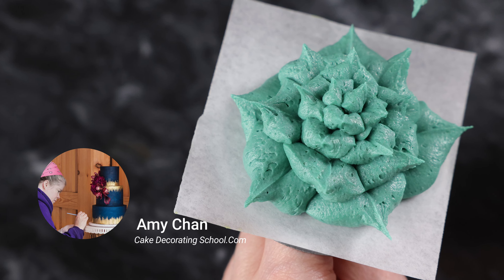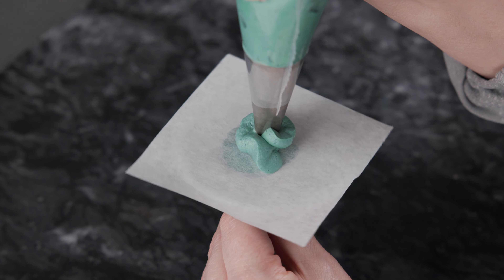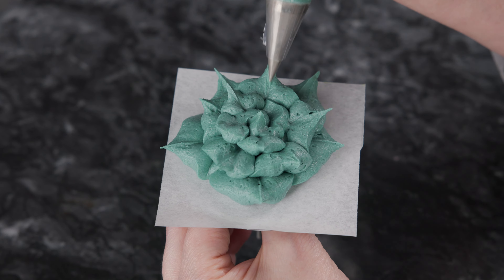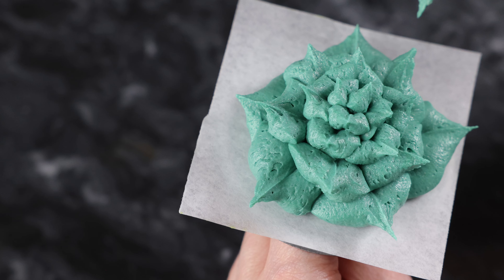This is Amy Chan from CakeDecoratingSchool.com, and if you like cake decorating, you're in the right place. Welcome to our flower series. In this video, we're piping Easy Buttercream Succulents. It's broken down into steps so you can skip ahead, rewind, and rewatch as desired.